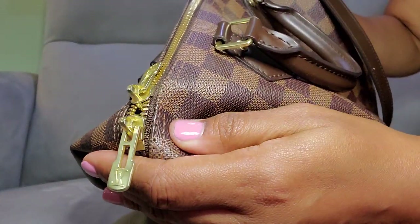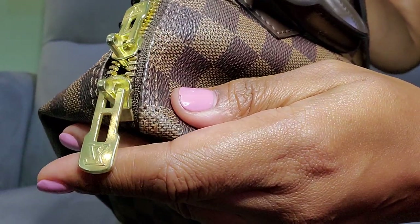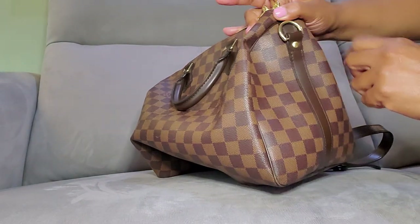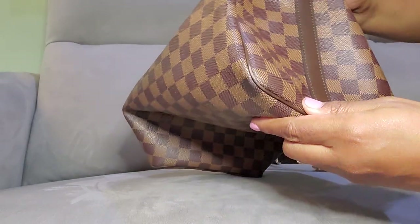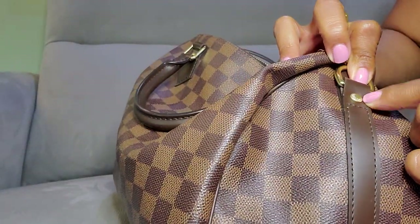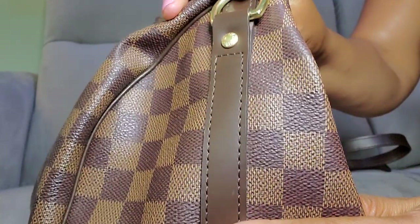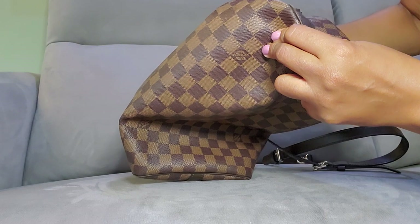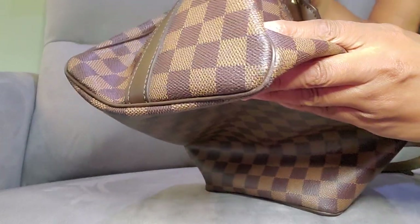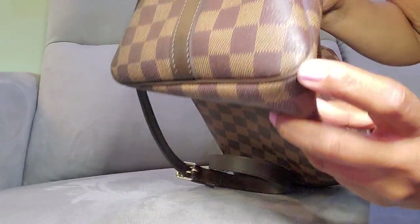Do you think it's real? It looks like there's some tarnish there, like normal tarnish on real brass. The 30 is only on one side. The stitching is very even. The brass rivet here has Louis Vuitton on it. The piping — there's only a slight wear on the piping on this side. A little wear here on this side.